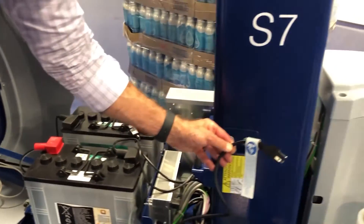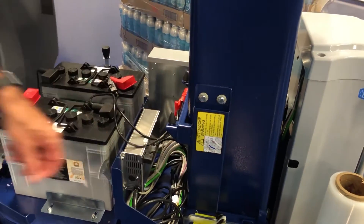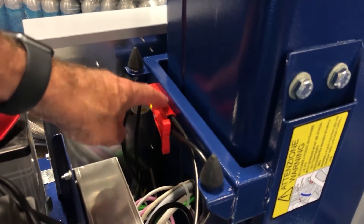There's a 110-volt plug that you'll plug into the wall. One of the things you'll need to make sure is that this quick disconnect is connected to the machine, or else this battery pack will not charge.